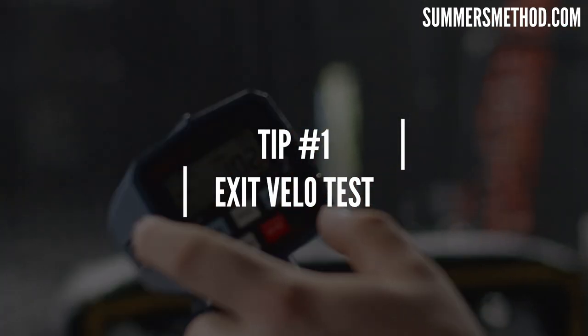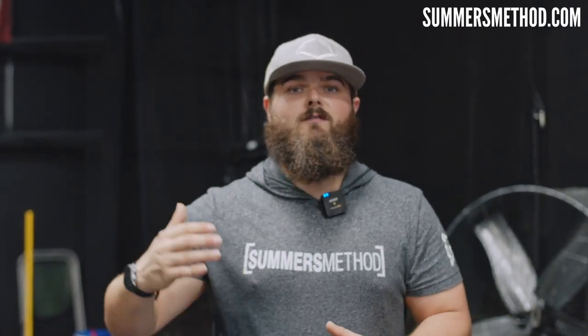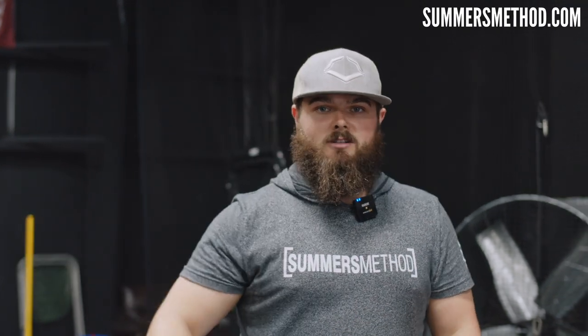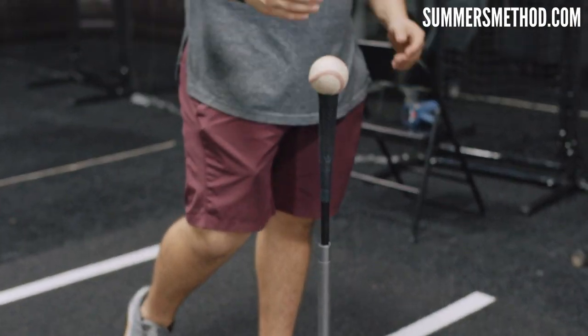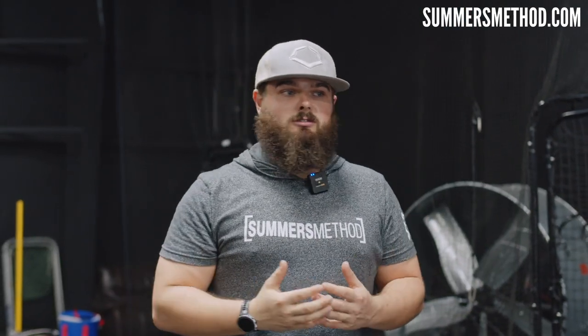First off, let's talk about the exit velocity test. A lot of the times they're just going to have you get your raw exit velos off a tee into a net and they're going to radar gun about five or so swings. College coaches now more than ever are holding that exit velocity to a higher standard. You wouldn't think much of this test — you come up, the coach places a ball on the tee, and you simply try to hit it into the net as hard as you can. So we're going to reenact that with D'Ansby here.